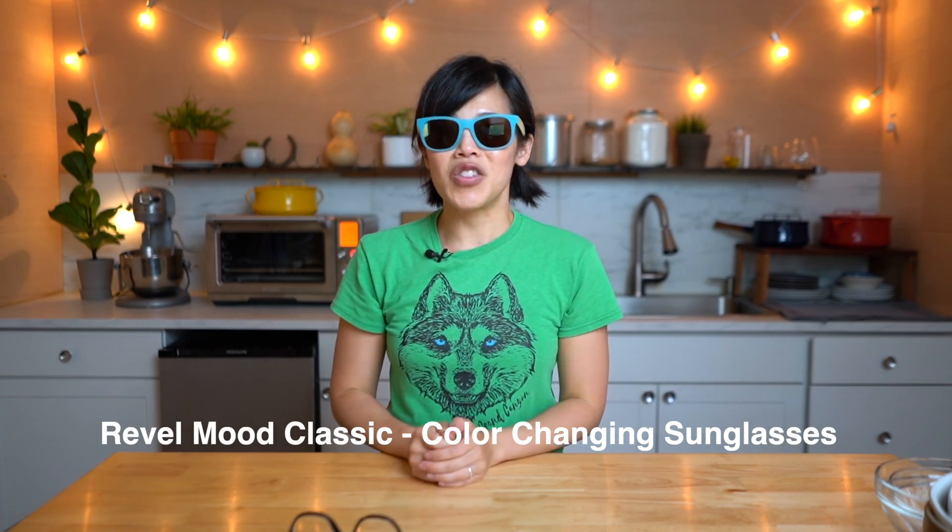I chose a few pairs of glasses from GlassesUSA.com — let me know which ones are your favorites. I really love these ones. And for sunglasses, these are fun — they change color in the sun. If you'd like to try GlassesUSA.com for yourself, click the link down below for a special offer. Big thanks to GlassesUSA.com for sponsoring this video and for their continued support so I can make better videos for all of you.